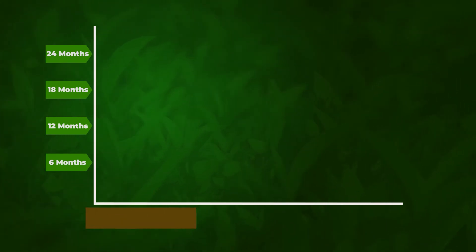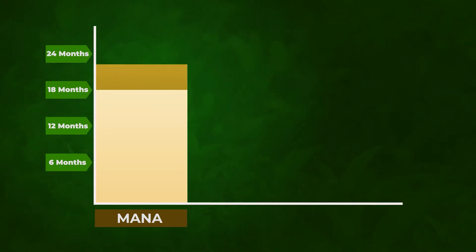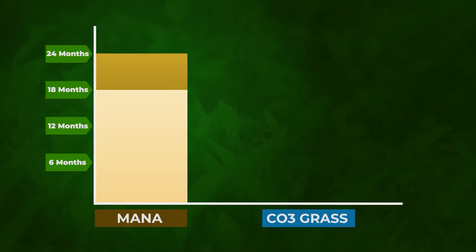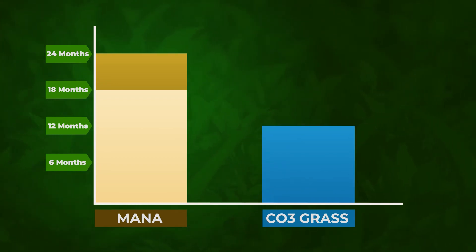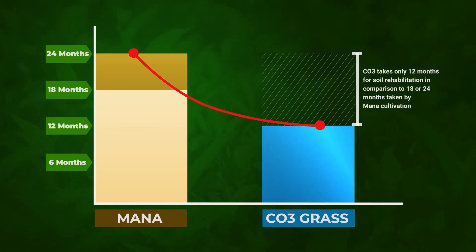The main advantage of CO3 grass is that it takes only 12 months to rehabilitate the soil to the expected level and make the land fertile enough to begin tea field planting. CO3 is efficient and effective in comparison to mana cultivation, which takes 18 to 24 months to rehabilitate the soil.